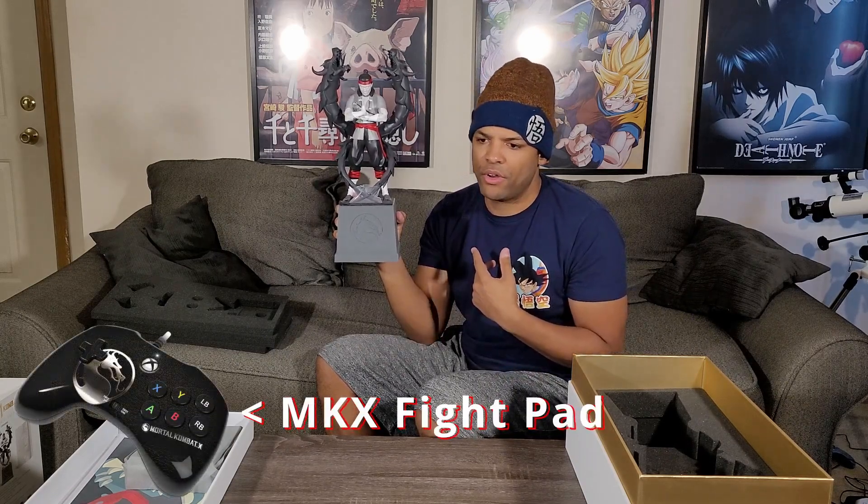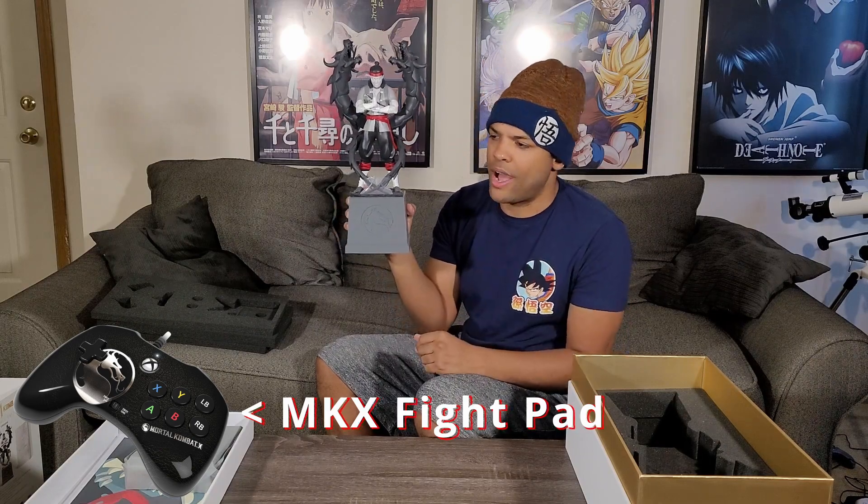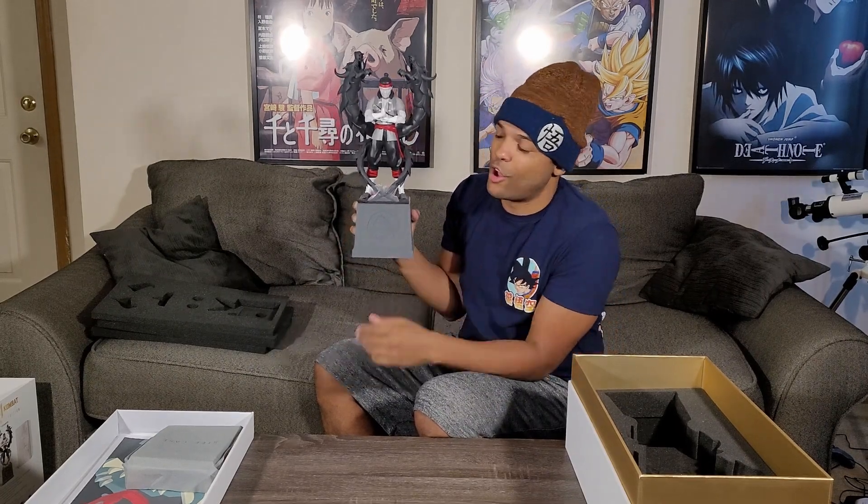Then Mortal Kombat X — I don't remember if it actually had a collector's edition. I think it only had like a premium edition, as far as I can remember. Just digital items and a combat pass and all that. And the Mortal Kombat 11 was the replica of Scorpion's mask. And the European version was the replica of Sub-Zero's mask. So those collector's items were pretty unique in their own way.